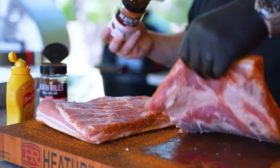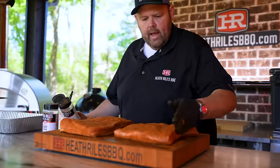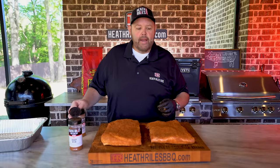Now I'm going to flip that over and repeat it on the other side. Our two pieces of pork belly are ready to go on the pit — let's get them back in the pan and get them put on.